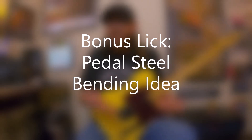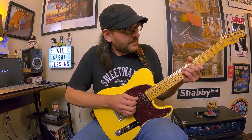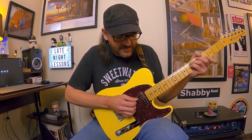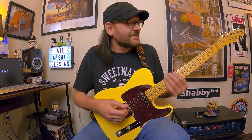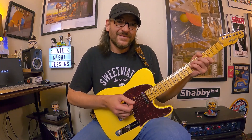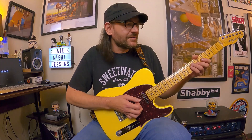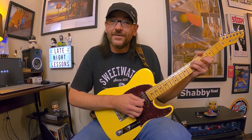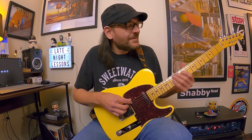Here's a bonus lick from this footage and instructional video. It's basically a pedal steel bending idea that's very unusual and unorthodox, but it's so cool. It's really weird — we're basically in A. We're grabbing this B and bending that up a whole step to C sharp to create the illusion of that A major triad. But we're also bending toward the floor instead of bending upward like a usual blues bend. That's really weird — if you haven't done that before, it's going to definitely chew up your fingertips and calluses. But what a cool sound.